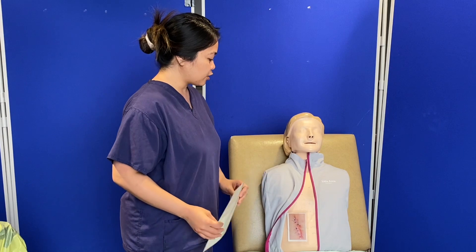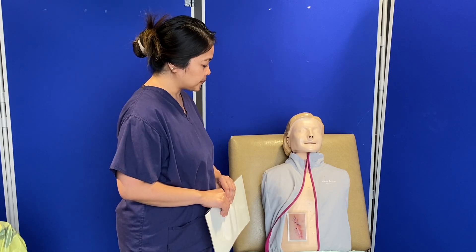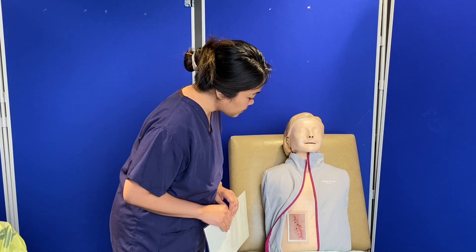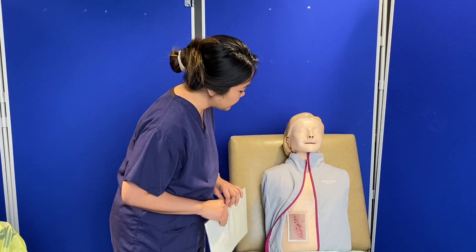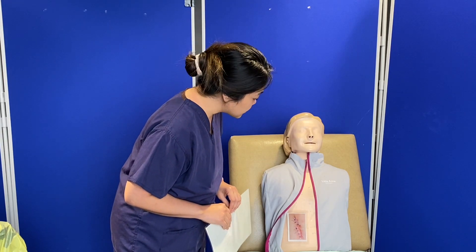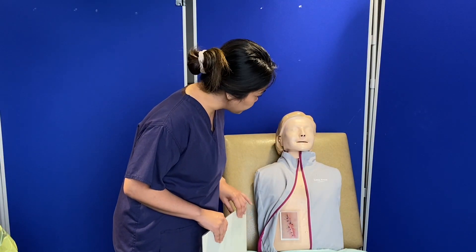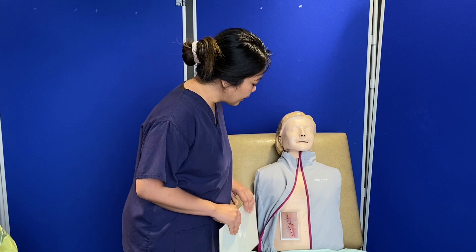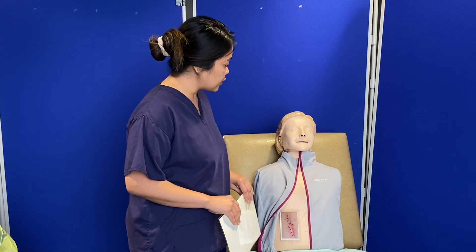Thank you for exposing the surgical wound. I need to do some assessment before I do the wound dressing. I can see that there is erythema on the lower part of the wound. The area around the wound is dry and clean with no presence of exudate. I can see seven blue sutures as wound closure. At the bottom, there is good granulation and good wound healing. Do you have any pain or tenderness on the surgical site? No, I'm okay. Thank you.